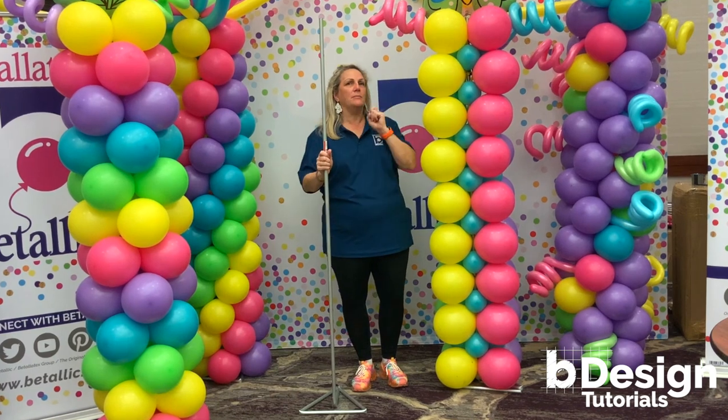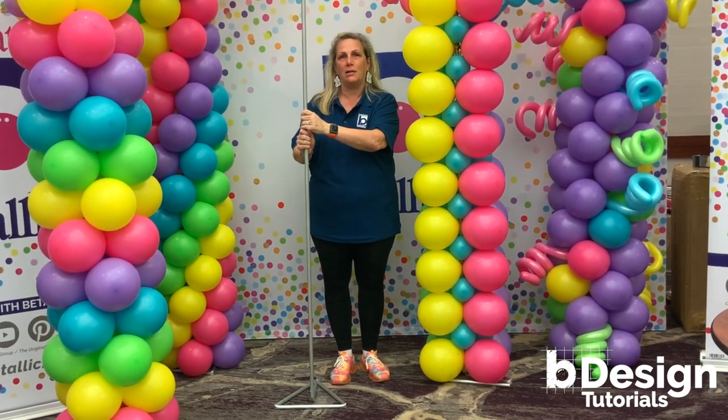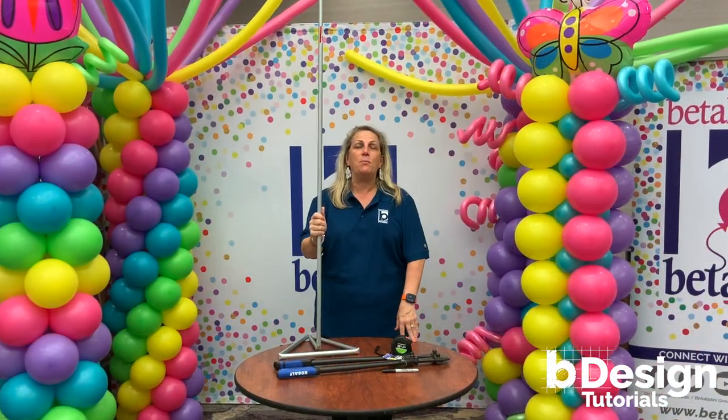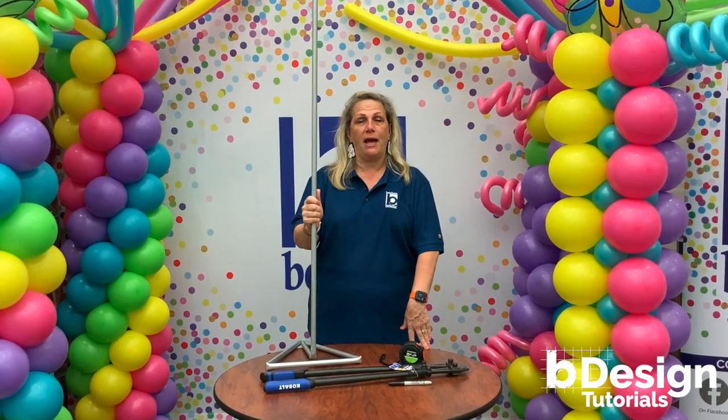Every one of these balloon columns was made using this great economical balloon column frame. Stack your balloons and now you're ready to go. I hope you enjoyed this bee design tutorial. Watch for more — sign up for bee gallery at Vitalik.com. And remember, be brilliant with Vitalik.